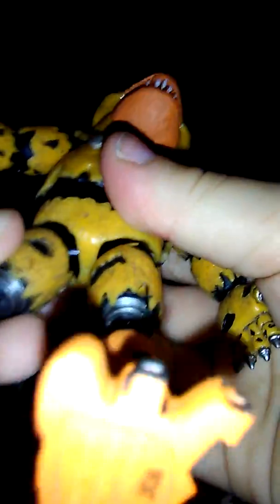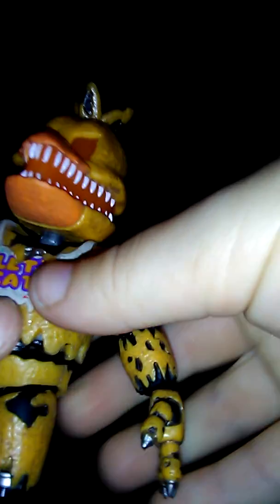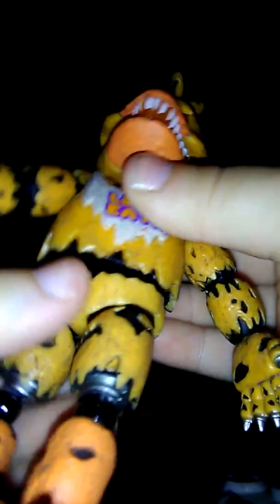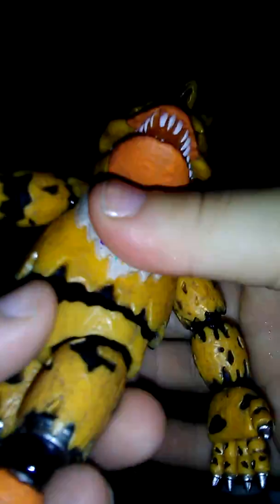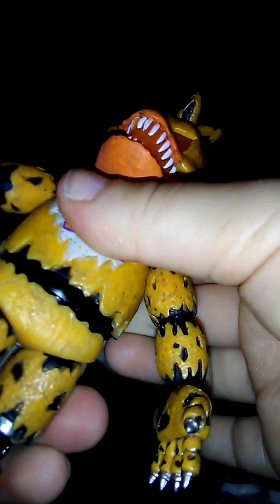Feet can move, legs can move, arms can move. Sharp claws — creepy. This is cool. It's kind of sharp a little bit, just be careful. So it's not even a Chica — Dragon Chica's torso can twist. Creepy.